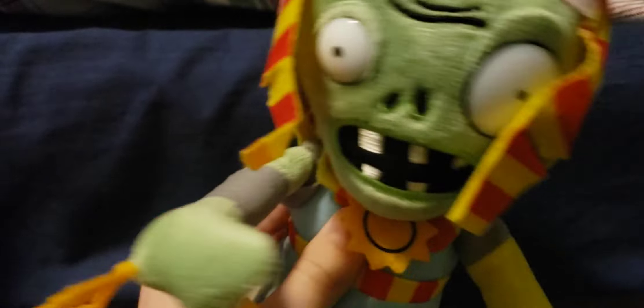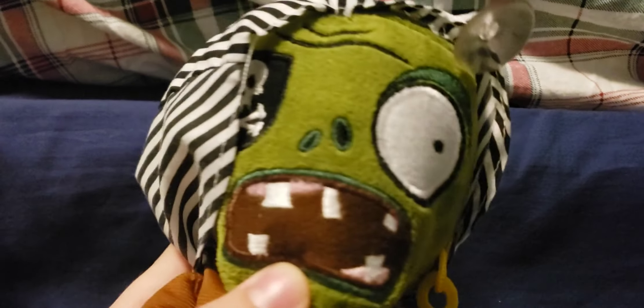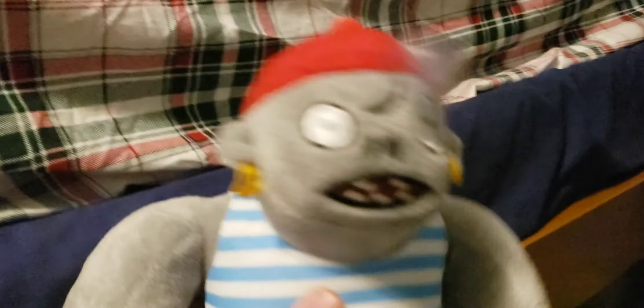Now moving on to the Plants vs. Zombies 2 Zombies. Starting off we have the Raw Zombie, which has plastic eyes — it was part of the plastic eyes zombie set, with a normal Made in China tag. Next up is the Pirate Zombie, which is actually a really weird one because no one knows what it's actually based off of — it obviously looks nothing like the game's Pirate Zombie. There's also a version with a blue bandana instead of a black bandana.